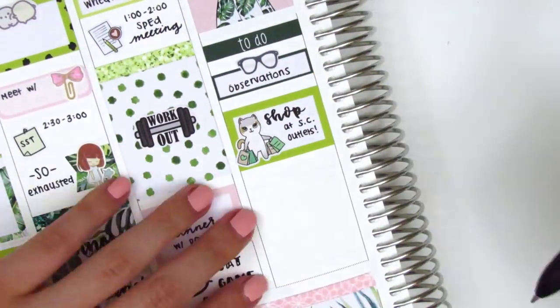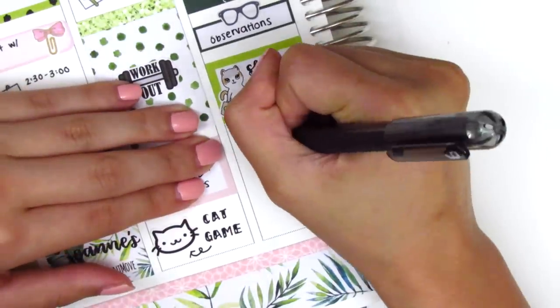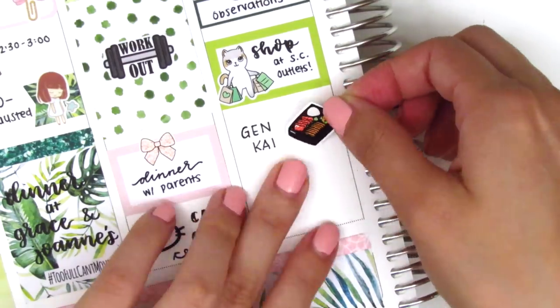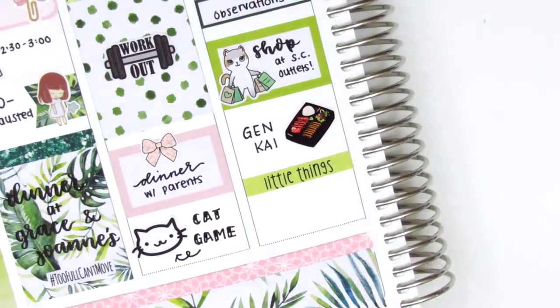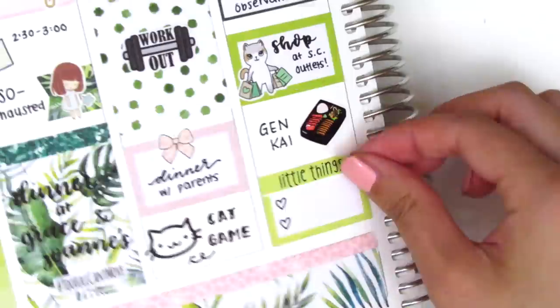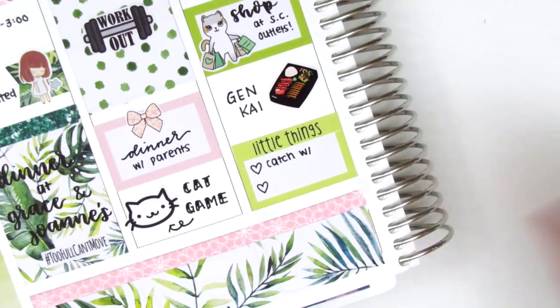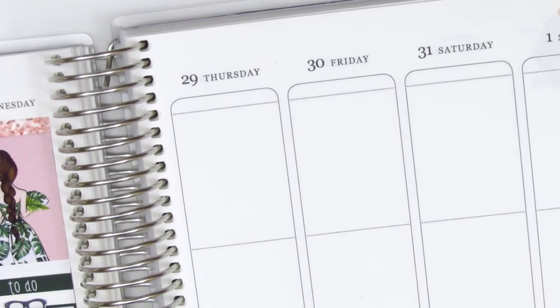My parents and I got Japanese food for dinner that night, so I used a Japanese food sticker from Hazel Sticker — her food stickers are always so realistic. I had a bento box and that's pretty much exactly what it looked like. At the end of the night I put down a little things header with a two heart checklist to mark that I caught up with my boyfriend, since he didn't get a chance to come to dinner with us.